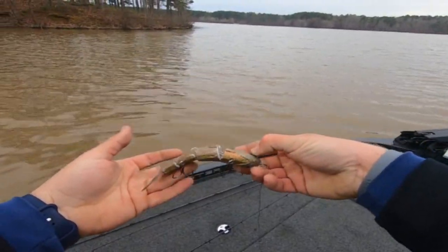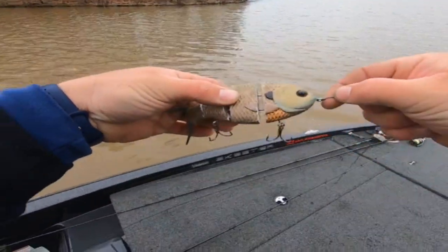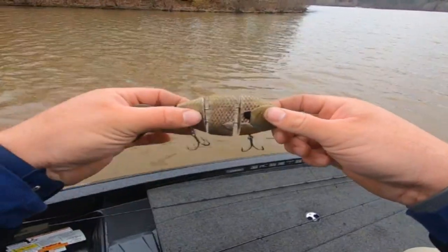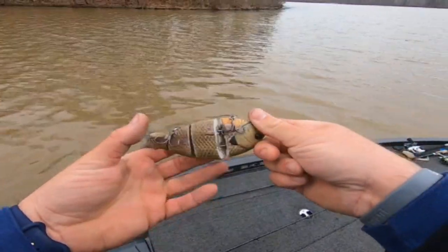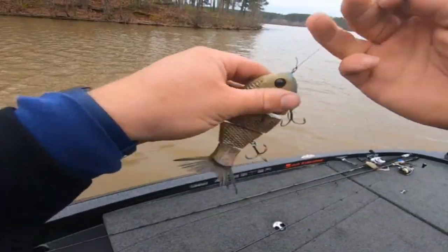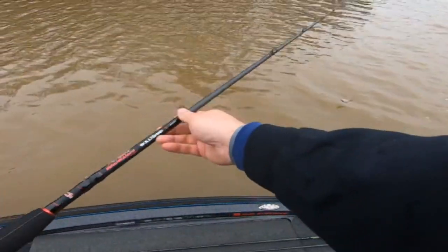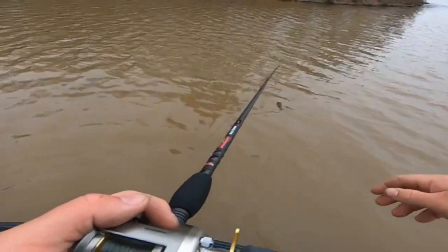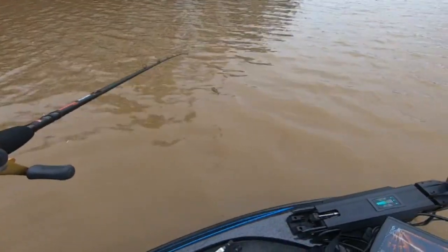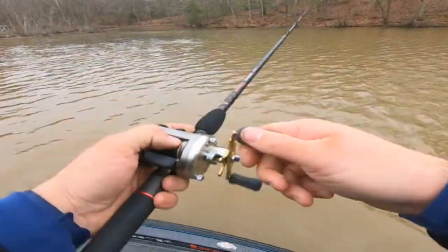I got the bluegill color. The reason I bought bluegill — I actually bought it today. I have a couple of the gizzard shads coming, but today I knew I was going to come fish this dirty water, so I just went ahead and bought something a little bit more bright, which is the bluegill color. The guy said it was new — I'm not too sure how new it is. That one right there is a big one too — probably at least seven.